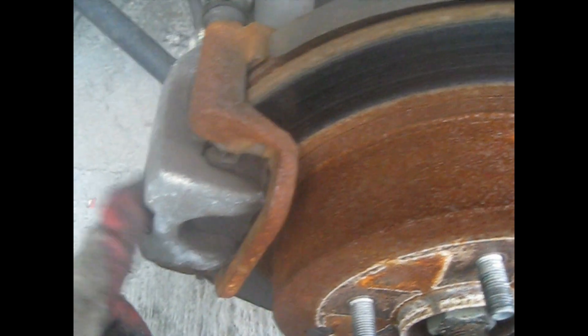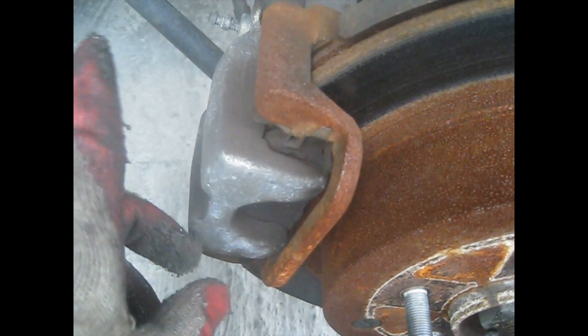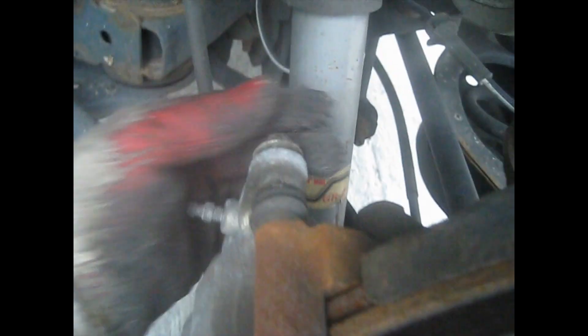The rear brake pads for the 2004 Nissan Murano use 14mm bolts — one at the top and one at the bottom.